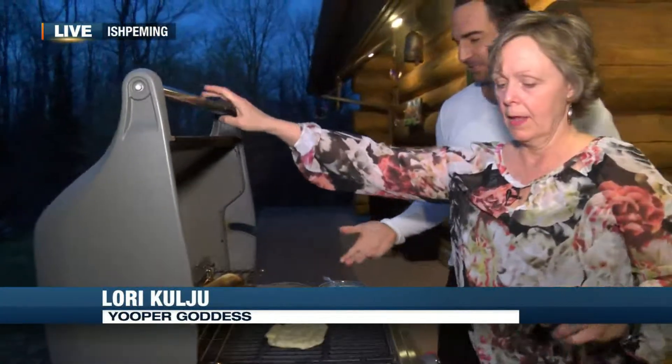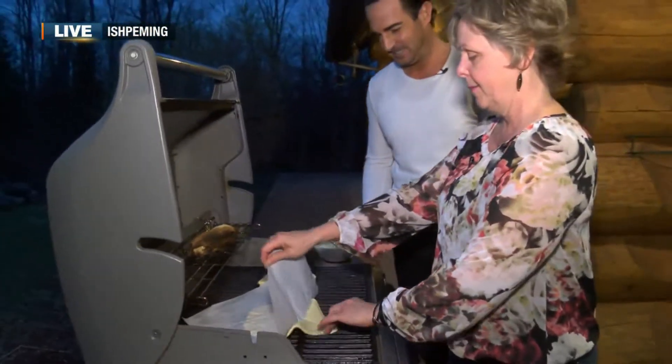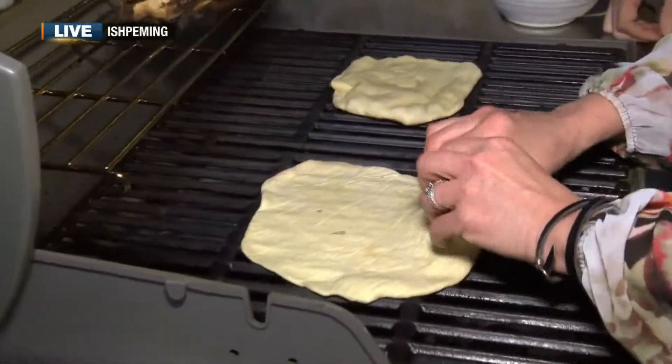So we're going to talk about how you do the crust for your grilled pizza. I always thought you couldn't put crust directly on the grill. Well, when you roll out your crust, you want to use parchment paper because it will not stick to it. And you're just going to throw it on your grill — just grab it, and it's going to peel right off. And if it gets a little off, you can just adjust it or whatever.